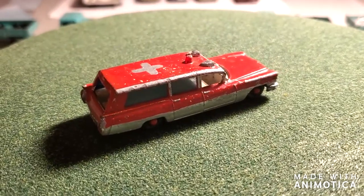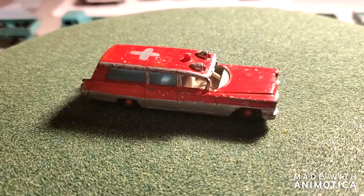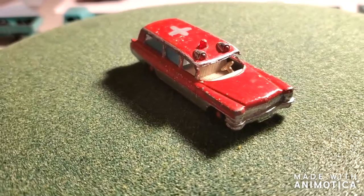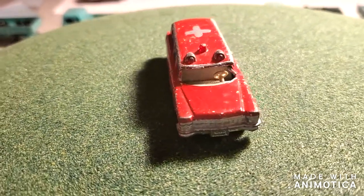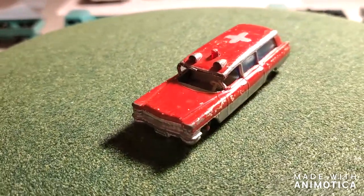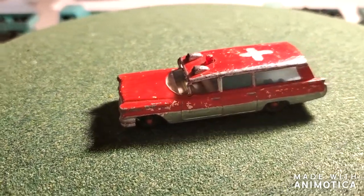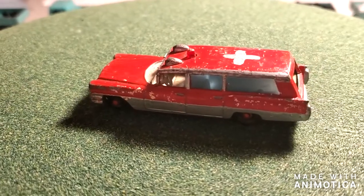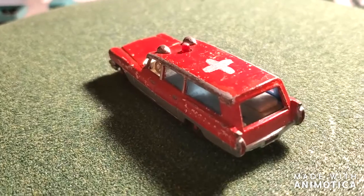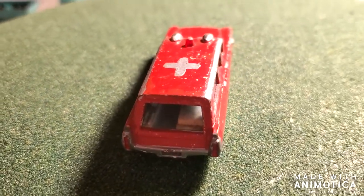Hello everybody, welcome back to another edition of Matchbox Marks Diecast Restorations. This ambulance I got from my buddy Dan Russell — as you know, a while ago he sent me a whole box of ambulances, and this was one of them. This one is in extreme disrepair, so I'm gonna make it a convertible and see what I can do with it. It's just gonna be a fun little project, more practice than anything.